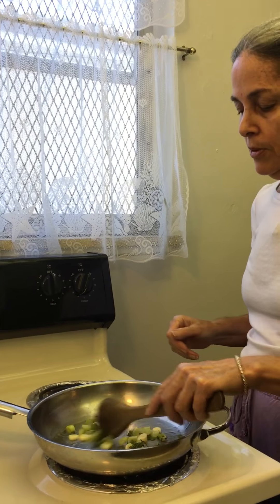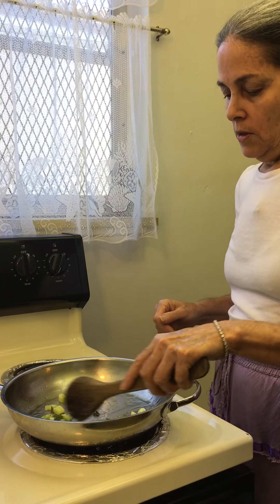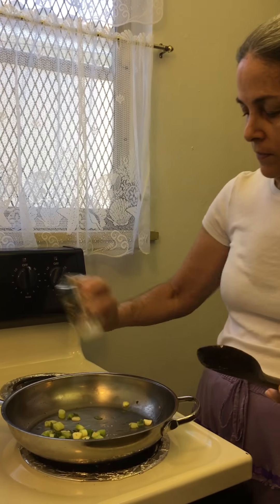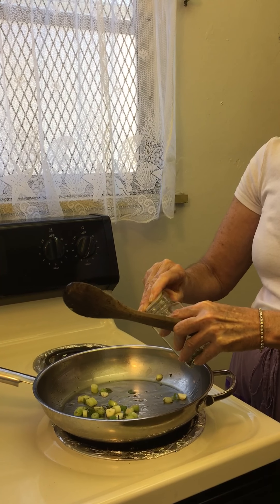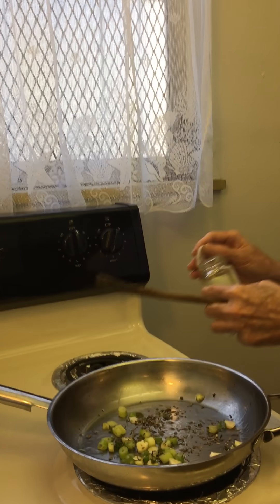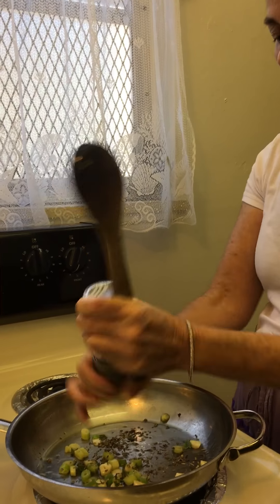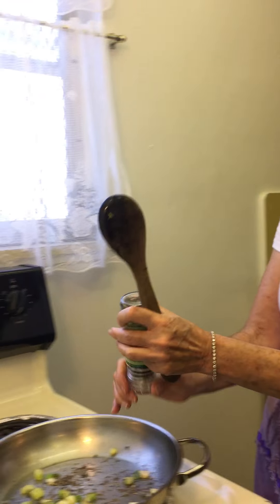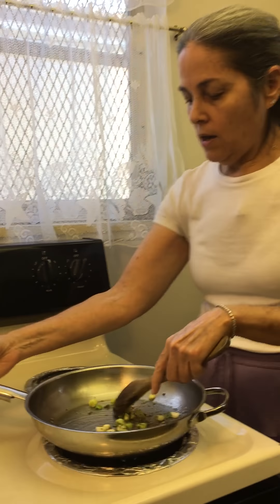I'm just going to heat that up a little bit and sauté it. Then I'm going to add some Italian seasoning, which is a dried mixture of different herbs. And then some Himalayan sea salt and some fresh ground black pepper. I'm just going to sauté that a little bit more.